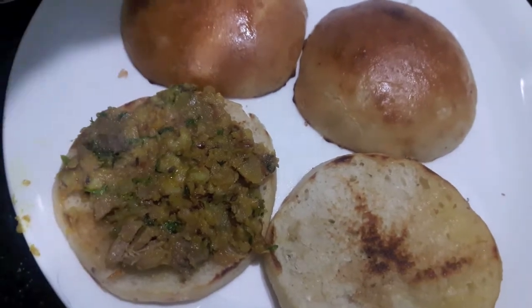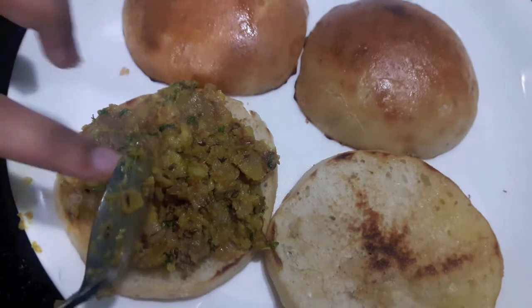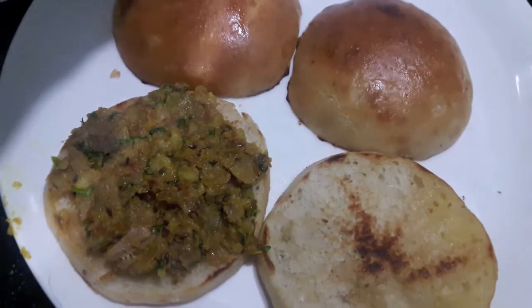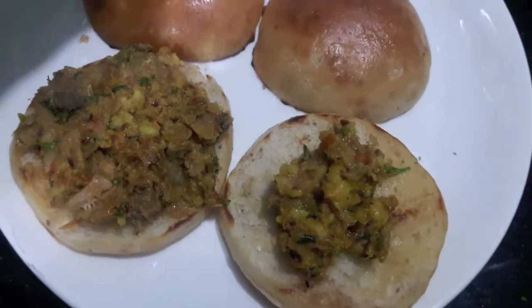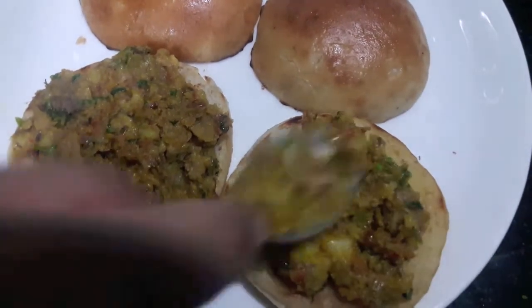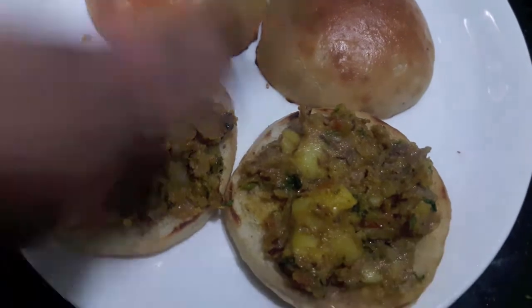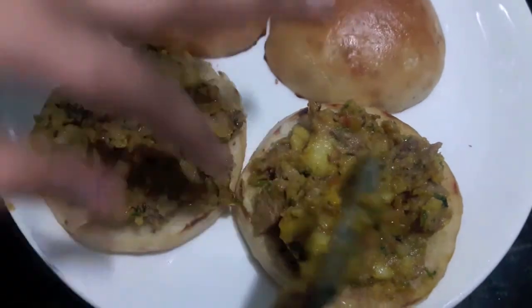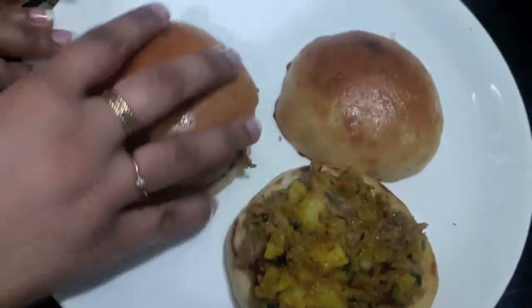The color of the filling and the taste is just awesome. It is a must-try recipe. Then over this I'll place my bun.